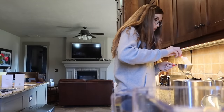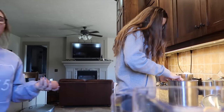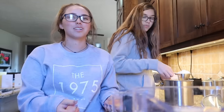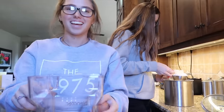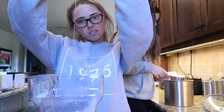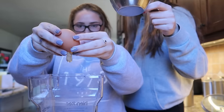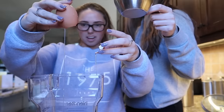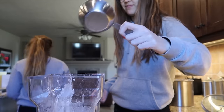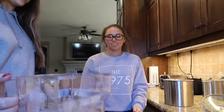I have the attention span of a goldfish. The best thing about crepes is you don't have to open the eggs, you just throw them in — I'm just kidding, that'd be really funny. Watch this — this is how you crack an egg. Oh, that was disgusting.